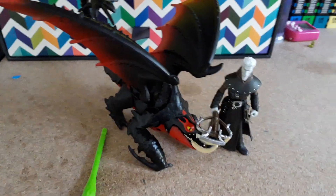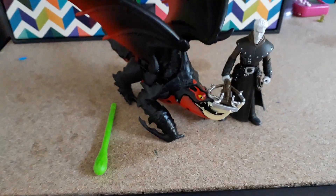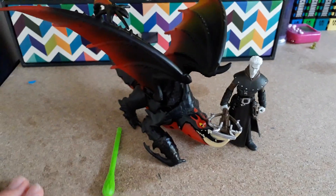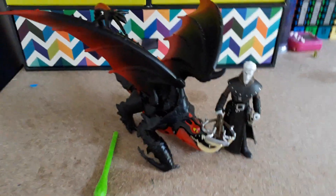Welcome everybody, this is our Trend Dragon Toy Reviews here. And today we are looking at Grimmel and the Death Gripper. I was so excited about seeing these because they didn't send them out in New Zealand yet, and I love this dragon so I just had to buy it and open it on my way home.